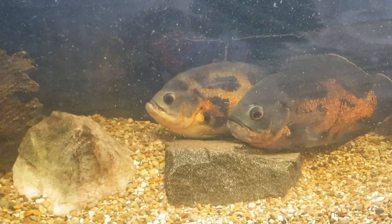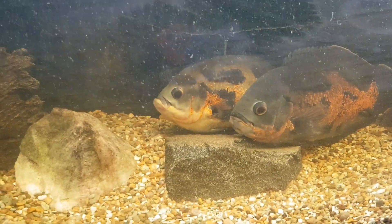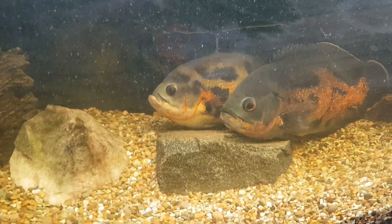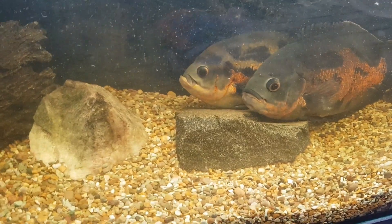The goldfish tank — I could switch their filter over to a different one and I would save three watts on that tank. But is that worth it to save three watts?